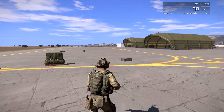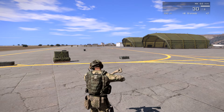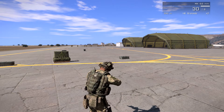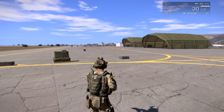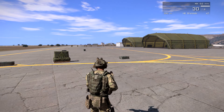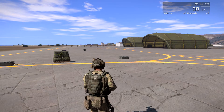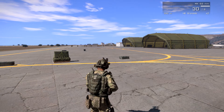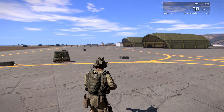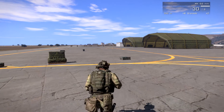We are going to be experimenting with the MP7, the Barrett 50 cal — otherwise known as the AS50 — and the M16. I think that's all of them. We're going to see how they look, how they shoot, how they sound, all of that. So let's get to it.